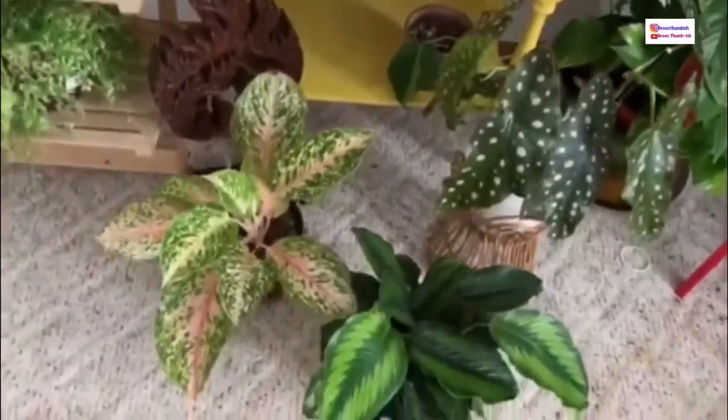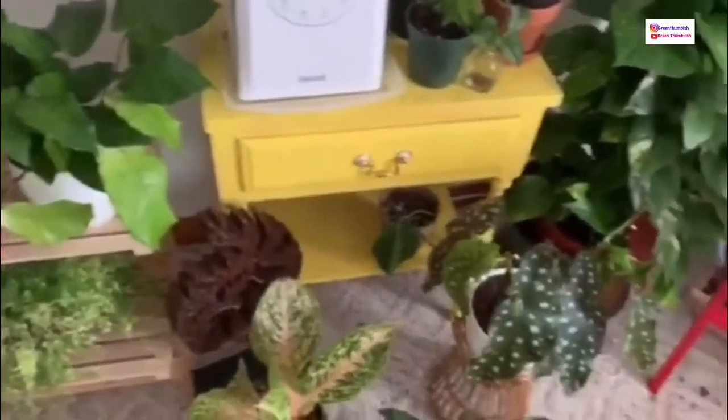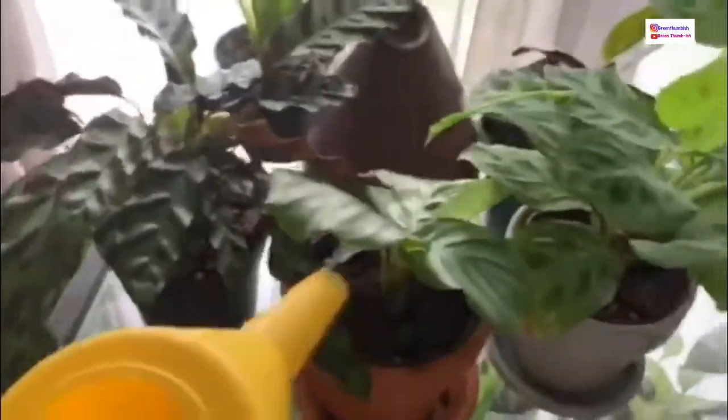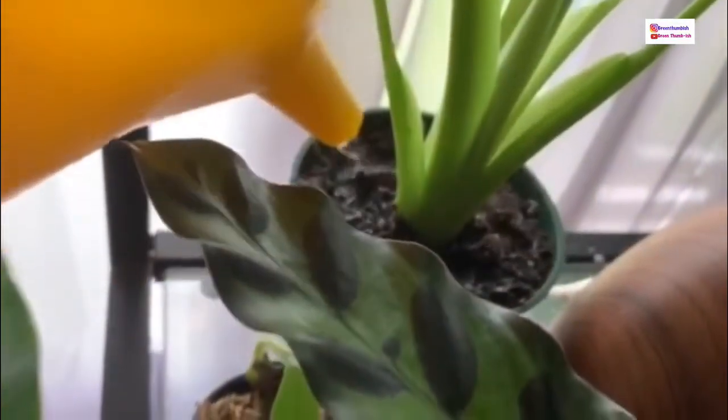This isn't a cache pot, so any runoff collects in the bottom, and I'm okay with that because these are begonias and calatheas — they are thirsty plants. This shelf section has more marantas and calatheas, so they're thirsty plants too. I just give them a little drizzle since I know I'll be back to water them again in a couple of days — they require that level of moisture.